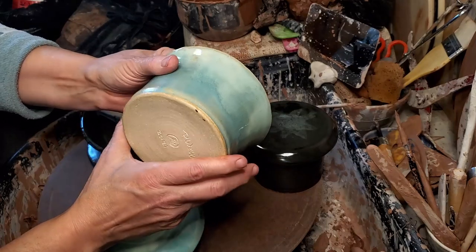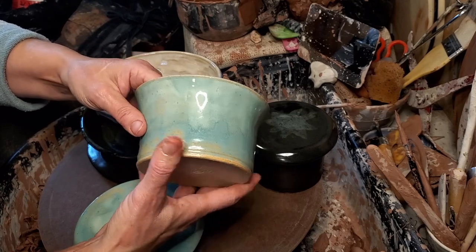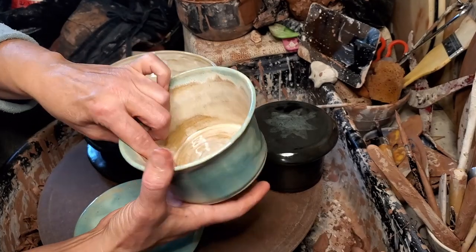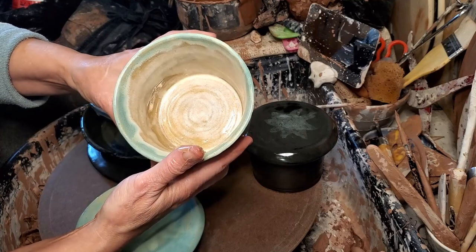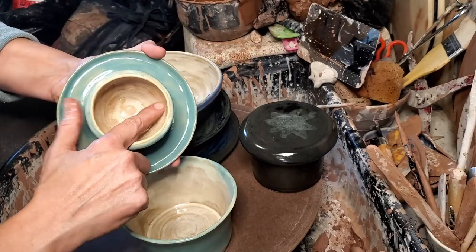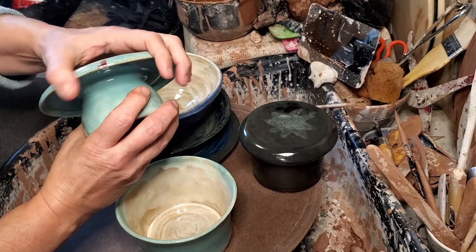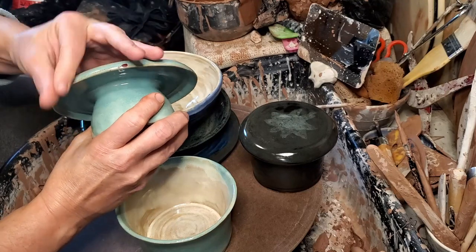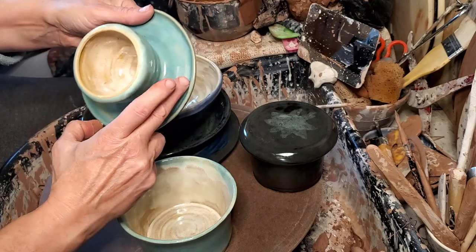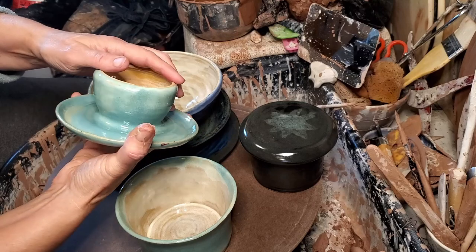This is our butter dish that we refired — picked up a little black off the shelf, I think. I don't see any pinholing on the outside; this is Lynette's opal over the turquoise. On the inside, looks like we eliminated our pinholes on both parts. There's a little bit of kiln wash on there I'll clean off, and a little bit of blood from where I cut my finger this morning — but that will wash off. Blood, sweat, and tears. Our pinholes are gone, so this is now a usable butter dish and it will be for sale.